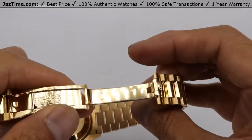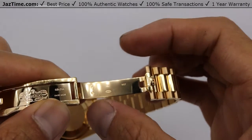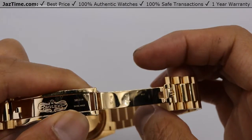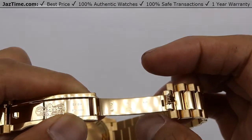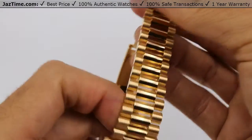Since we're talking about the buckle, you can look here at these little marks. Those marks are again gold hallmarks, telling you that this watch is gold — stamped right in there so that you don't mistake it.